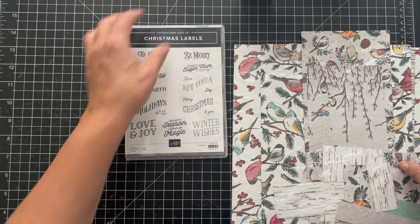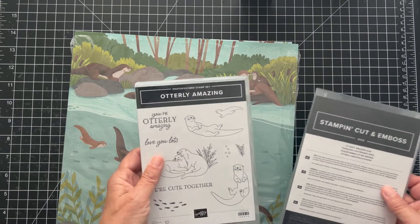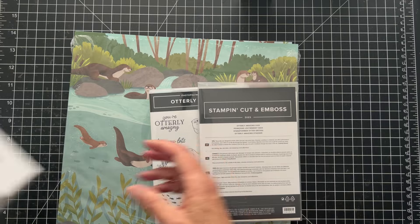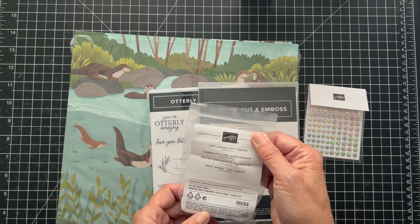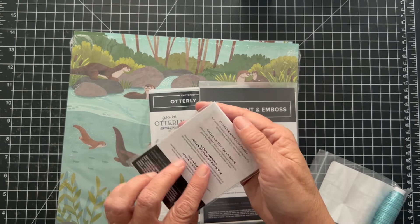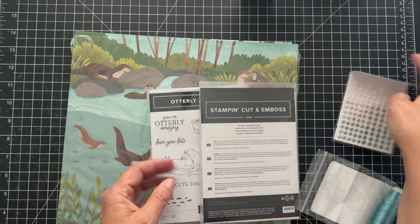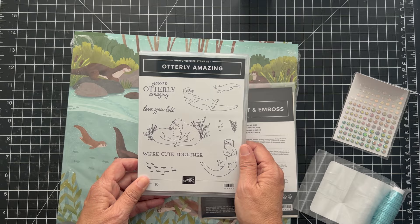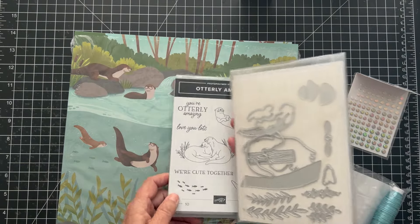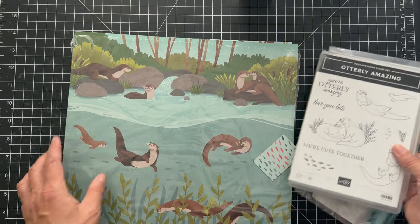We're going to use different product for today's card. I like to show you variations and I'm using brand new product. This is one of the new online exclusives — it is just so cute. It's called Otterly Amazing and it's a suite. It actually has some embellishments and some soft cording — this is Lost Lagoon soft cording. I'm not going to use that today but it's really cool. These are called Riverside Irregular Pearls and they're kind of iridescent. There's the Otterly Amazing stamp set — these guys are so cute — and then coordinating dies and paper. Some of the dies cut out the stamped images and other images, and some will also cut out images on the paper.